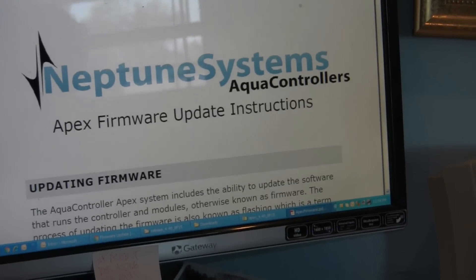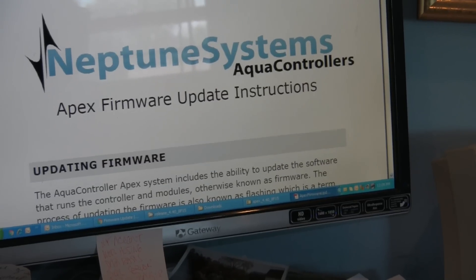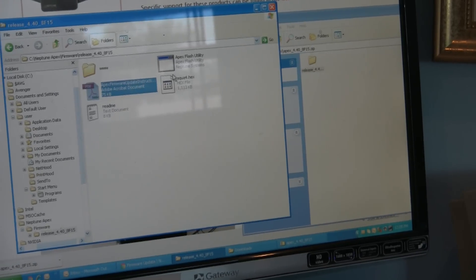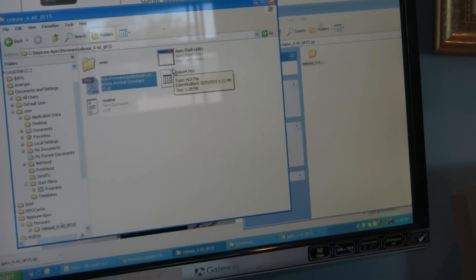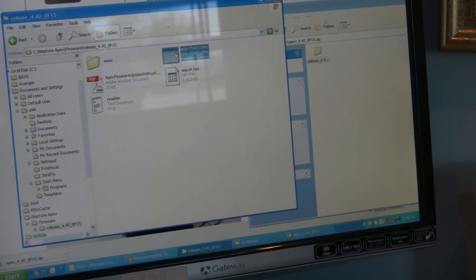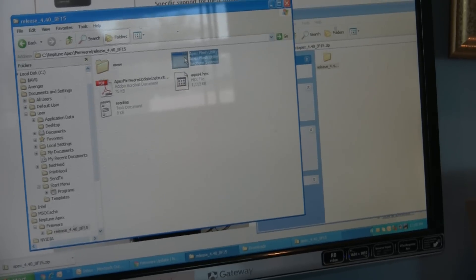The firmware utility has a flash utility in there. There are also instructions included if you don't know what you're doing. Updating the firmware is essentially a two-part process — in some cases three if you want to update your modules, but I know these modules will be fine. The module update is not done with the utility. The files all go in one folder. We're going to open up the Apex flash utility.